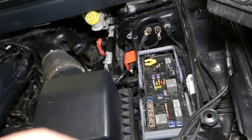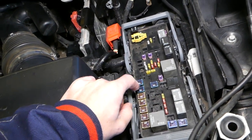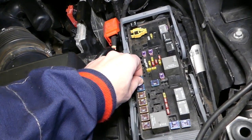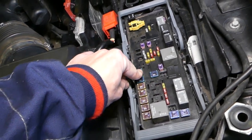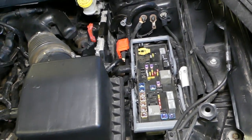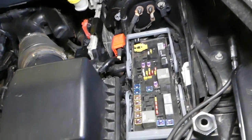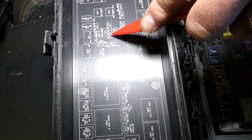We have two more fuses to check. To install the fuse, make sure it aligns with the slots, push it in until it clicks all the way in. Then we need to find fuse number 156.